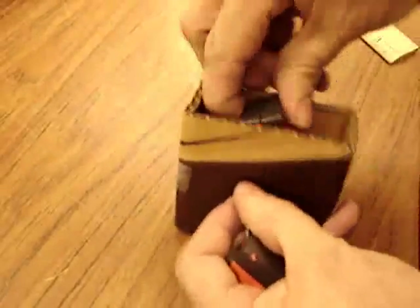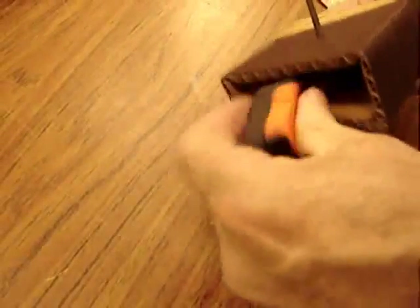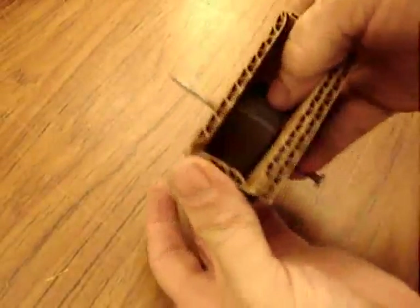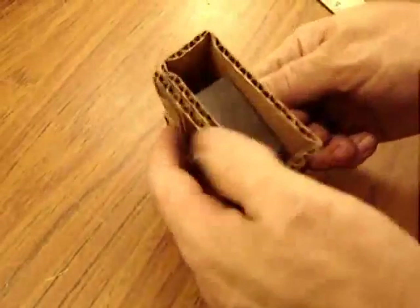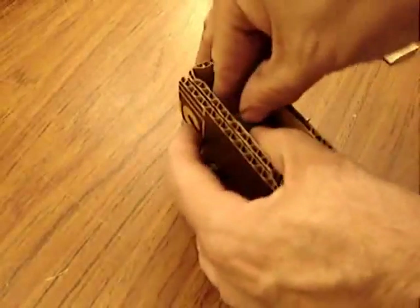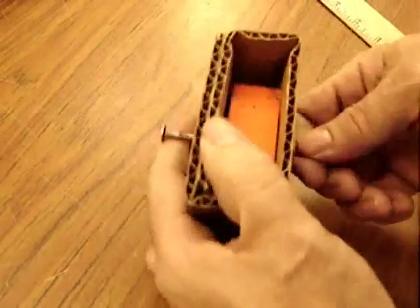Let's test the four magnets. Get it somewhat centered and make sure it spins very freely.